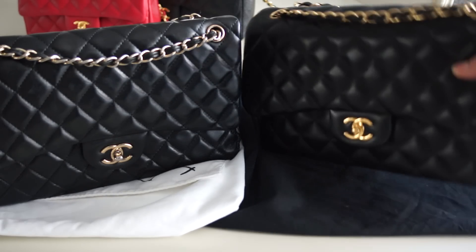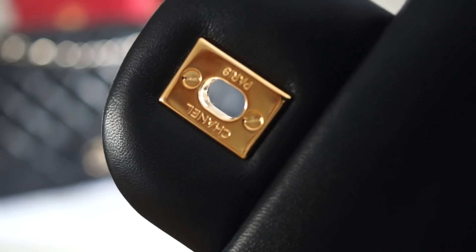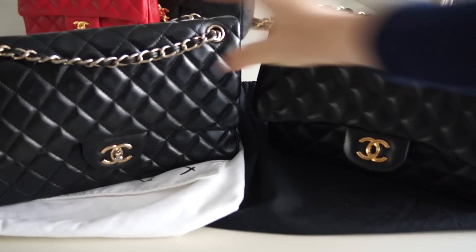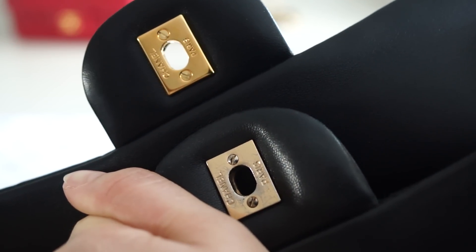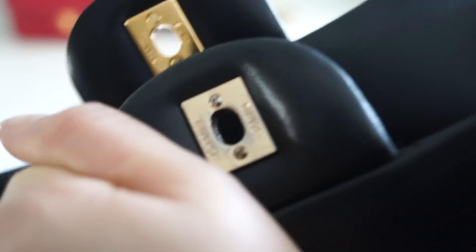Let's open the bags. The screws on the authentic Chanel are flat — these two screws are completely flat with no structure. On the fake one the screws are usually rounded, though this may vary on newer fakes. You can also see the stamp — the writing of 'Chanel' is very different when you compare them to each other.